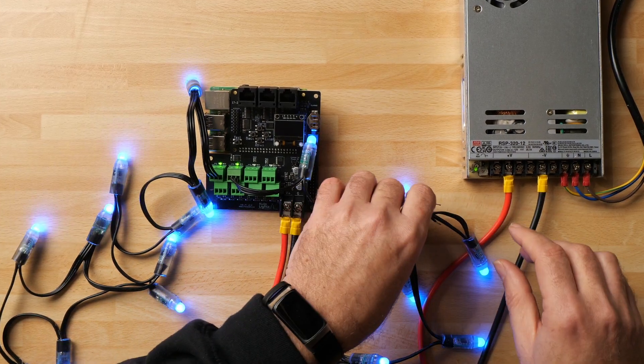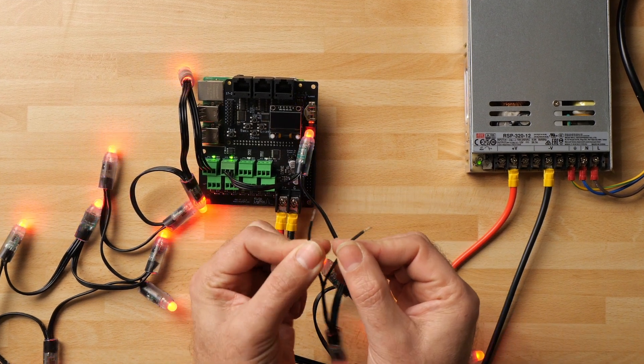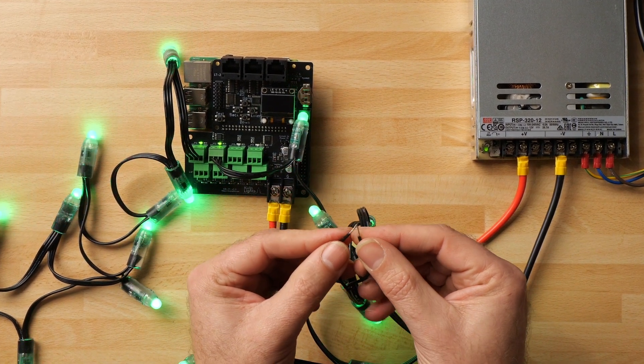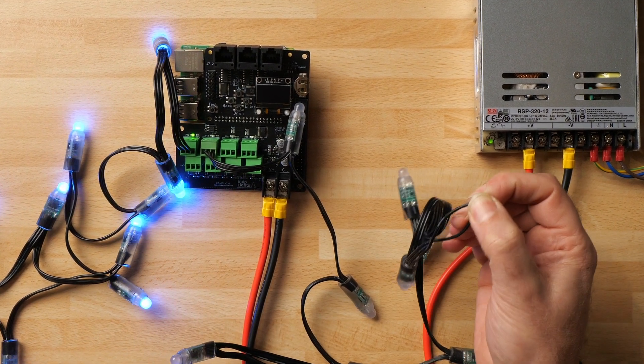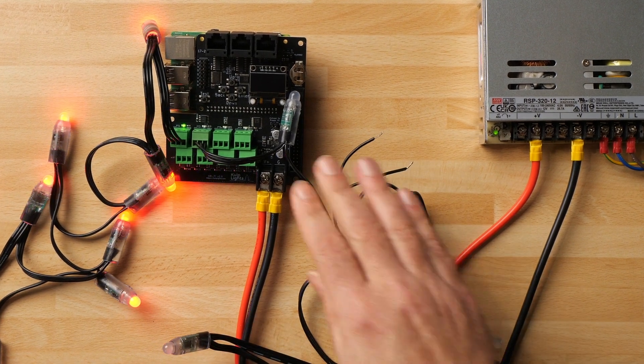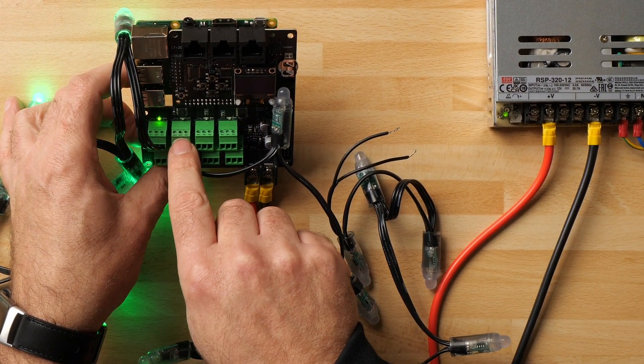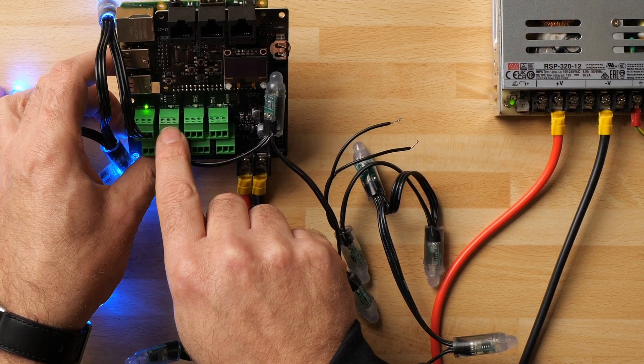Now let's see what happens when something goes wrong — normally this would blow a physical fuse. On the end of this string I've left the wire ends exposed so I can short them to simulate a fault. Joining them together — bang — I've created a short circuit. That string of pixels has now extinguished and the power indicator light has gone off on the board. The E-fuse detected the problem and powered down the string quickly.